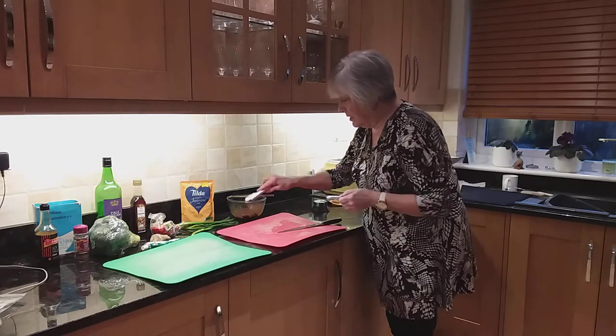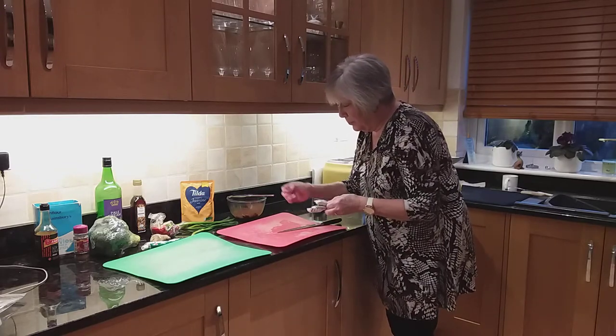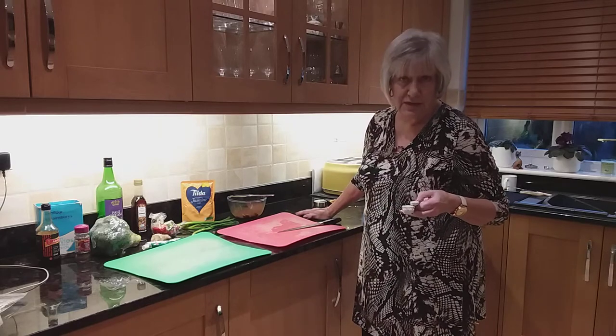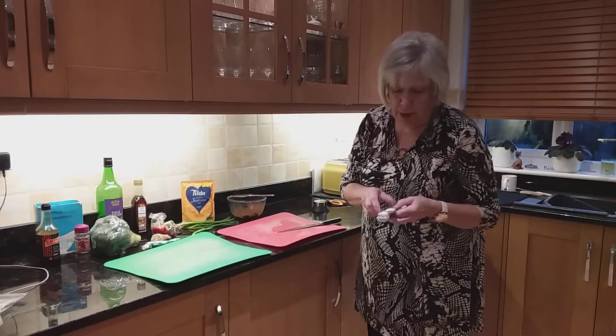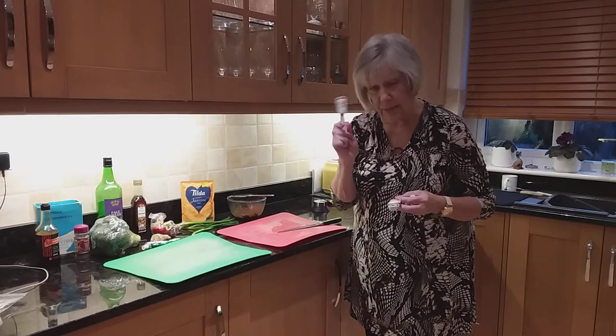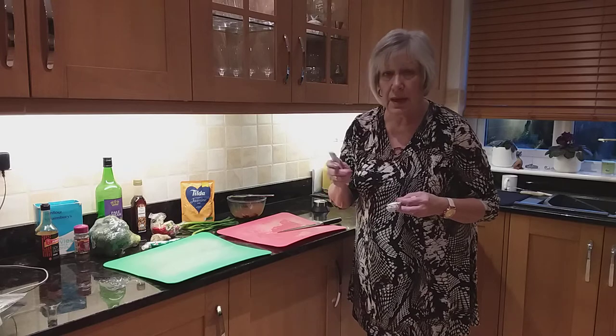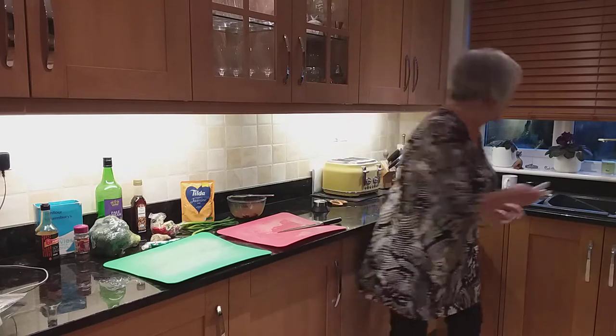If you're making this just for one, it is very difficult to do a sixteenth of a teaspoonful of the Chinese five spice. I realise that. I think just a good pinch will do, because an eighth of a teaspoonful, which I can measure in my handy measuring spoon, is really a very small amount. So just a good pinch will do.